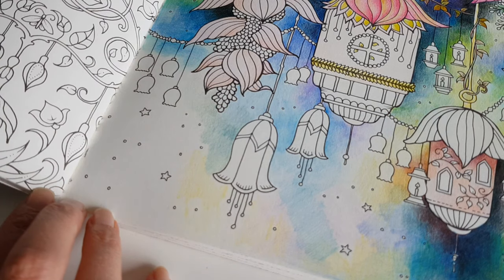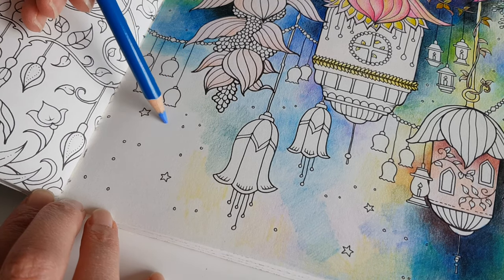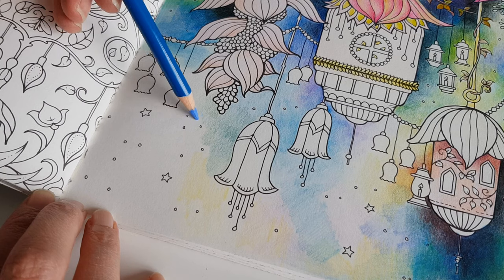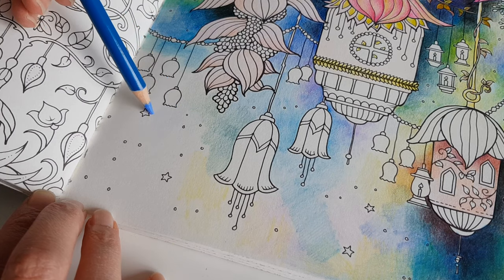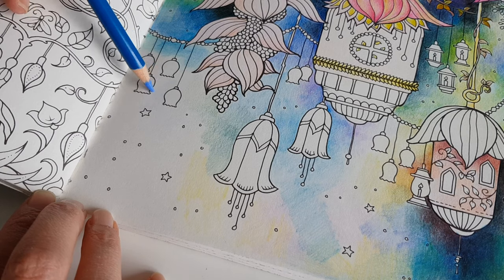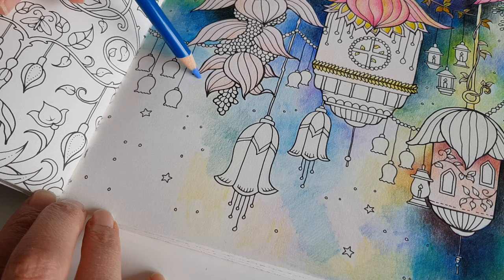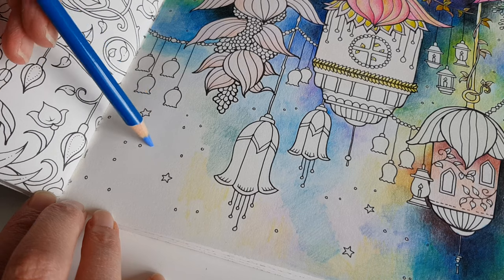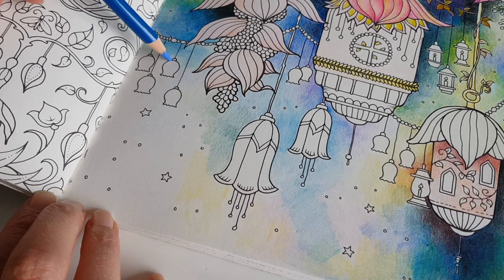I'm starting out with a lighter blue — Periwinkle from the Arteza Expert series — and I'm using a very light touch. Because these pencils are a little bit more waxy than some others, I use a very light touch. As soon as the wax seals the paper, it becomes a lot more difficult to blend. So I'm really using a very very light touch, as you can see.